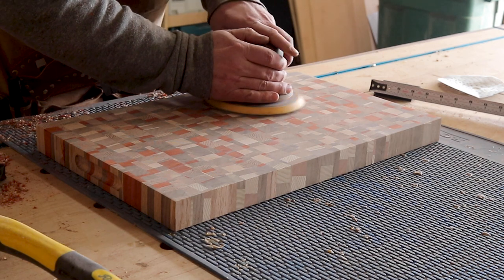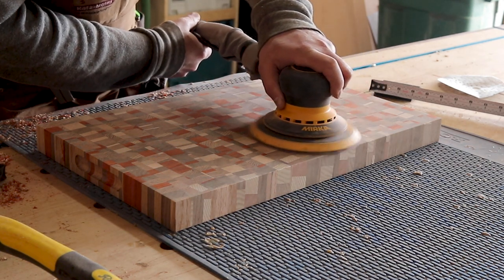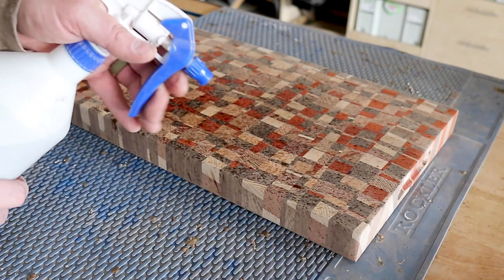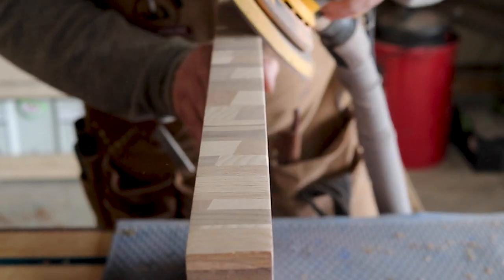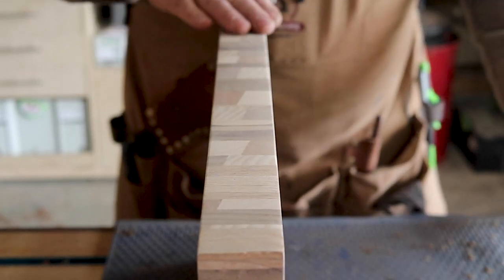With all the finished work done, I started the sanding process and sanded the board up to 120 grit before spraying the entire board down with water and letting it dry completely to grain-pop the board. I have said this before, but you are missing out if you're not grain popping before sanding through all the grits.